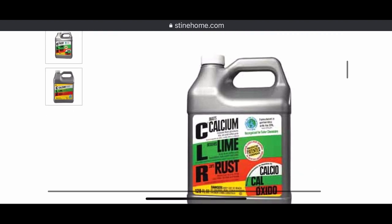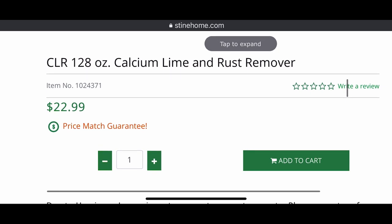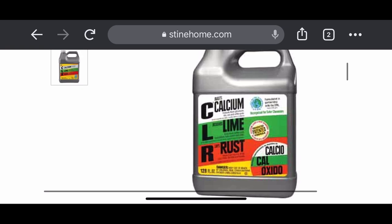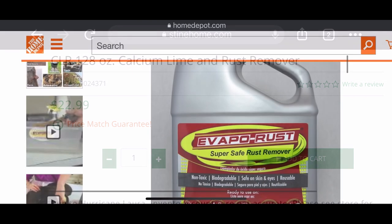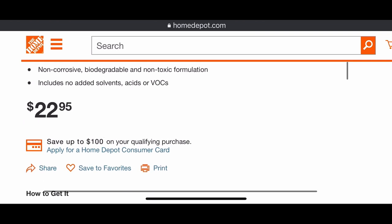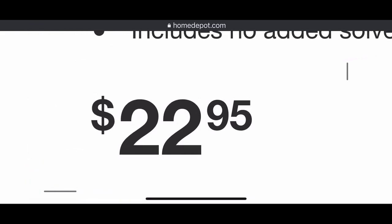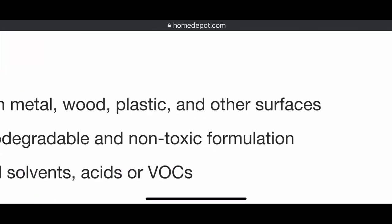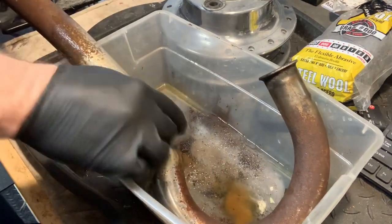I couldn't remember what I paid for this, but it's 128-ounce CLR at $22.99. I guess it all depends where you shop. I checked out the costs on Evapo-Rust and it's basically the same cost — $22.95 for the same amount of Evapo-Rust. So no big savings, but I do feel better about using this in this style of application, and plus it's just melting away.